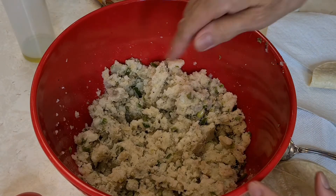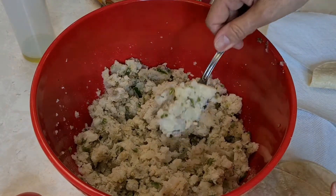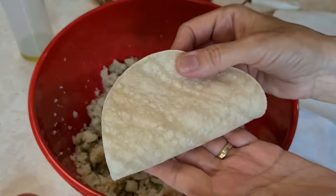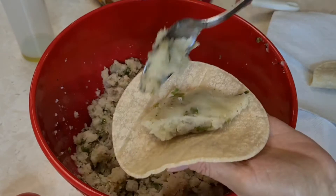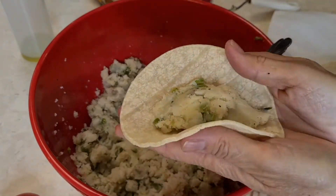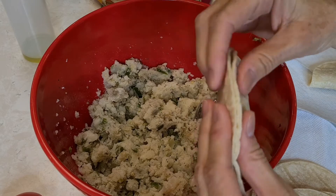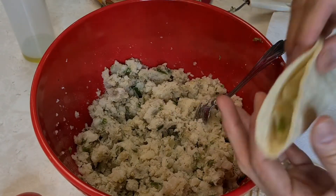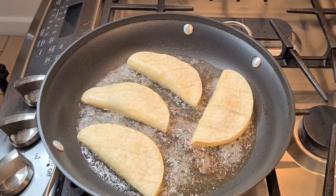I mashed up my peppers and onions with the garlic and spices. This is my filling for my potato tacos. Here are my tortillas — they're real flexible. I'm just gonna put a little bit of filling inside my tortilla and fold it up just like that.